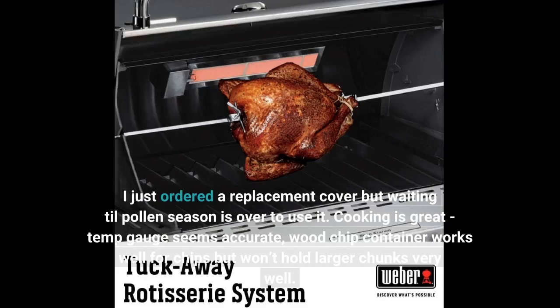Cooking is great, temp gauge seems accurate, and the wood chip container works well for chips but won't hold larger chunks very well.